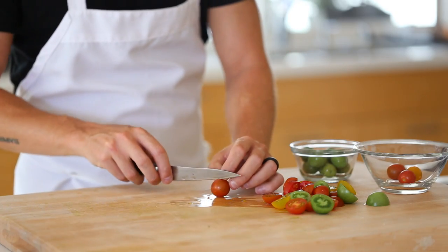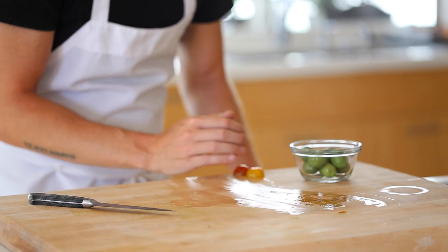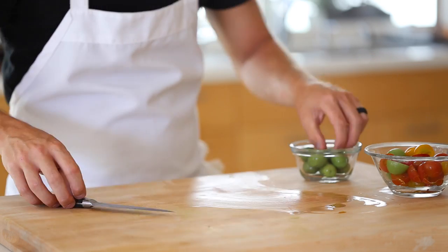After the noodles are done, I'm going to simply slice up some multicolored cherry tomatoes along with some of my favorite olives, which are called Castelvetrano olives.